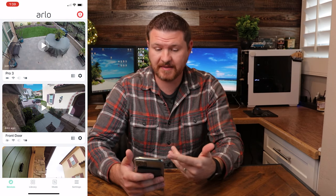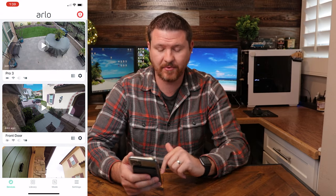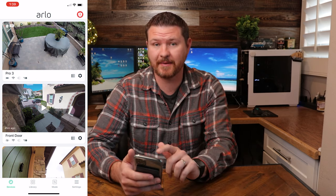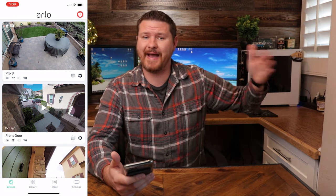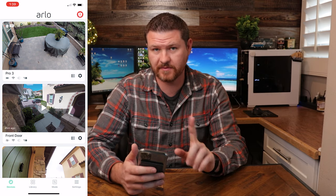Now that you have the camera set up, let's take a look at the app. I've got all the different cameras that I have set up — the top one here is my Pro 3 camera. If I click on the play button in the middle, that is going to launch live view. Now that live view is loaded up, you can see in the top left corner it says 2K live, so we're able to view live 2K footage because we're here on the network. If you are outside of your network, say out of your house, you would only be able to view the live footage in 1080p.